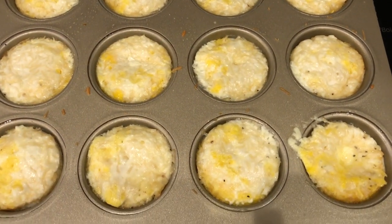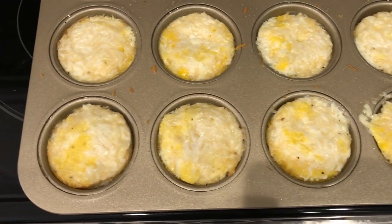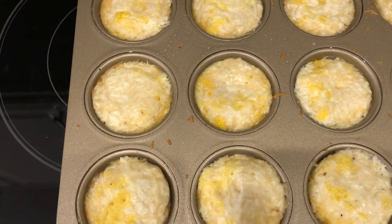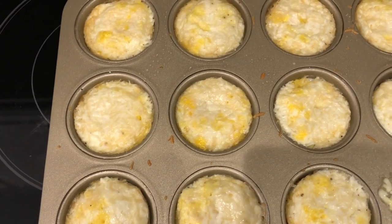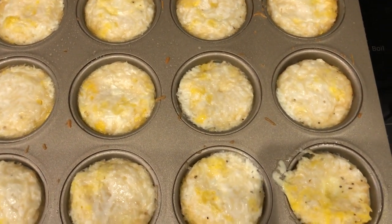I just pulled my eggs out of the oven — again, I baked them for 17 minutes. I'm going to let these cool for just a few minutes and then I'll come back and cut open an egg so you guys can see what it looks like on the inside.